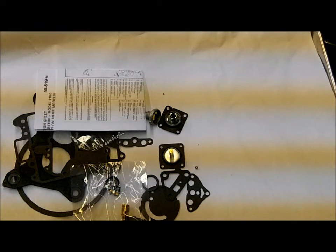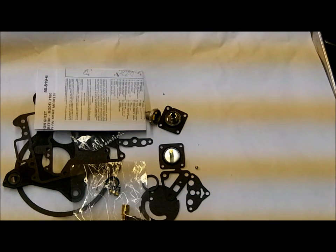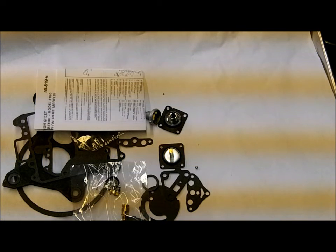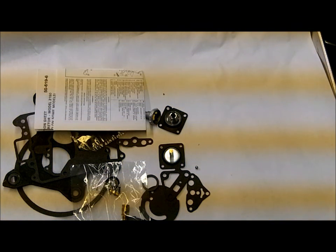So that's our kit for the Motorcraft 2150. Be sure you match your carburetor number up with the carburetor numbers we have listed with this kit — that way you ensure you get the correct kit. If you can't find your tag, your only option is to take your carburetor apart and match up the parts I've just shown you in this video. Thank you for watching.